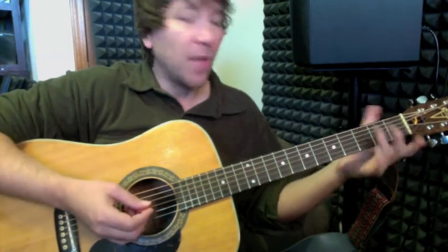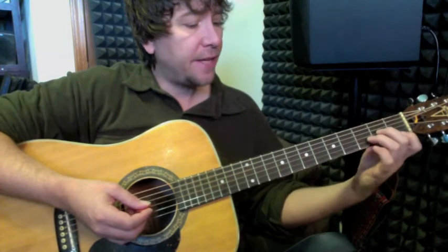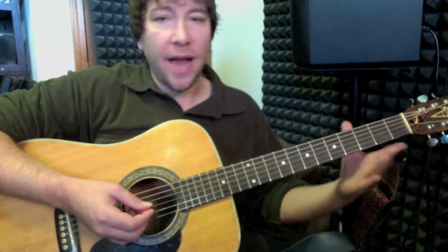We have a different section, and that section will start basically — instead of the F and C, it's going to put a D minor there, and then an F and a G to end.